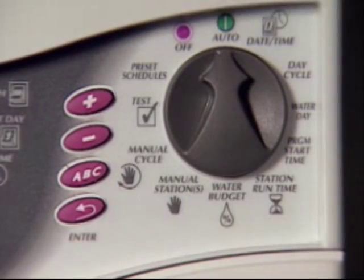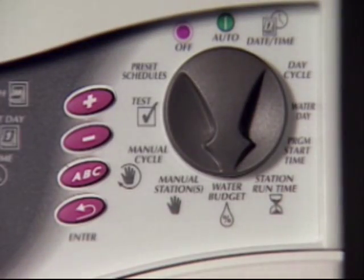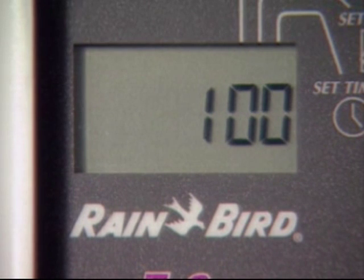One of the most common reasons to adjust a controller's program is a change in season. For instance, as autumn becomes winter, your landscape will require less water. The EC controller simplifies these adjustments with a feature called water budget. First, turn the dial to the water budget position. The number 100 appears in the display.